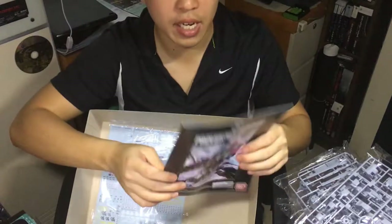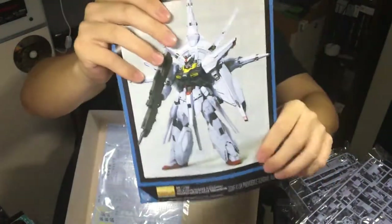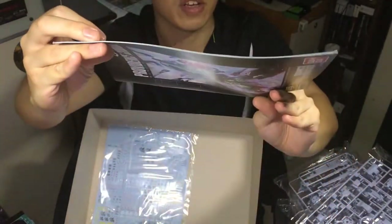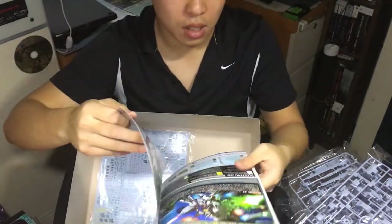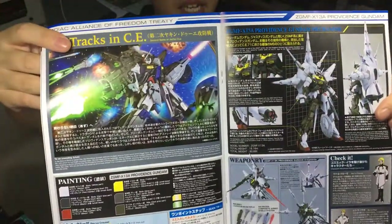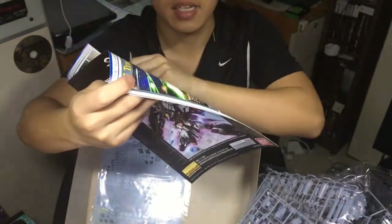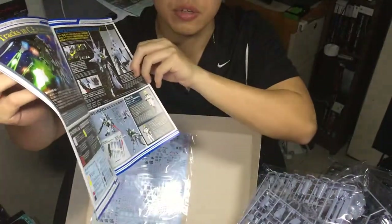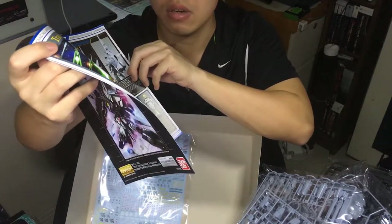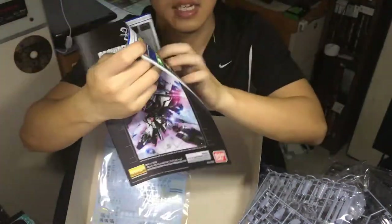And this is the instruction booklet. This is the front of it, and the back shows you the finished look of the figure. The middle of the instruction booklet will be in color, with a lot of details and what color to use — if you want to repaint or add some extra color to make it look nice.